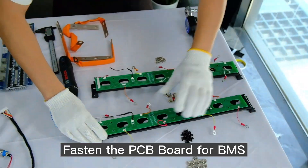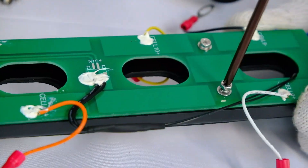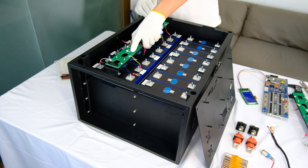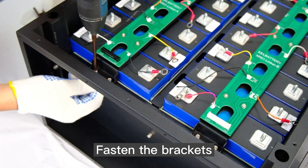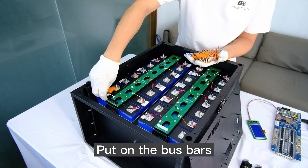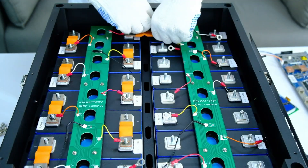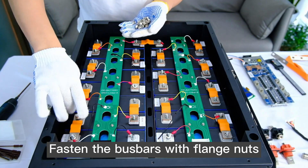Fasten the PCB board for the BMS. Fasten the brackets. Put on the bus bars.